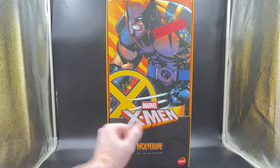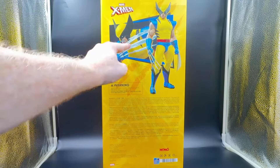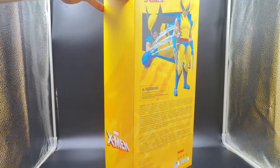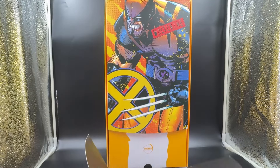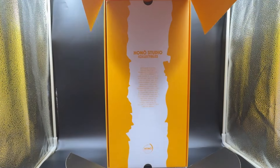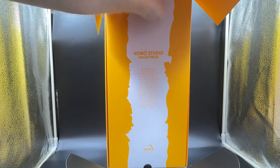Hi everybody, this is the Honno Toys Wolverine. The box looks pretty spectacular — it's vibrant. Not sure I'm going to like them, but this is the Hot Toys kind of entry level figure now. These are really interesting; this is the first in the line. The box is pretty impressive, if you like that kind of thing.